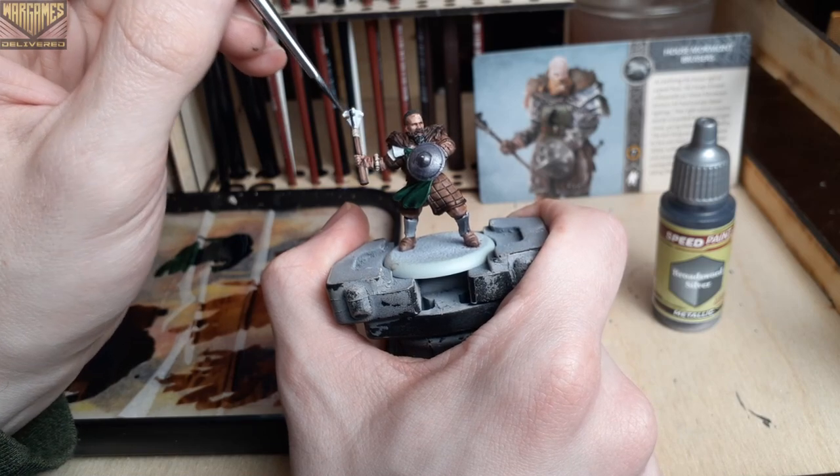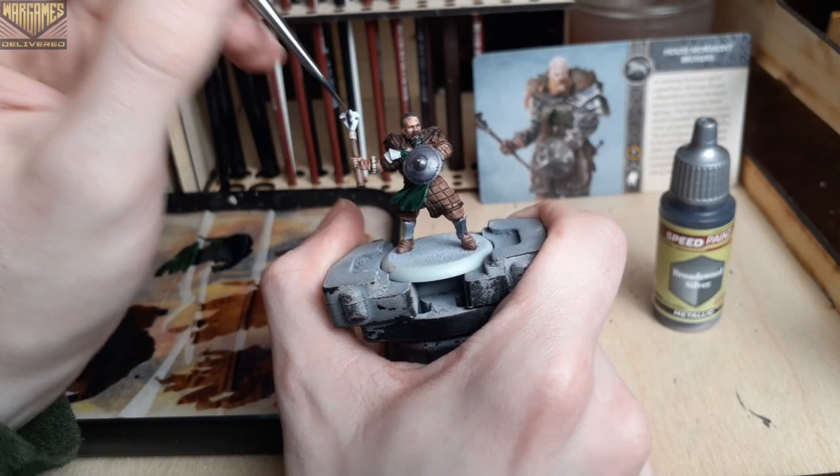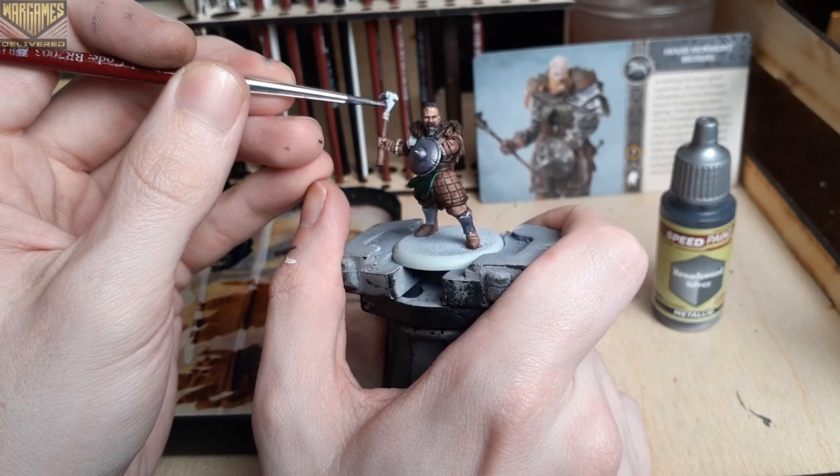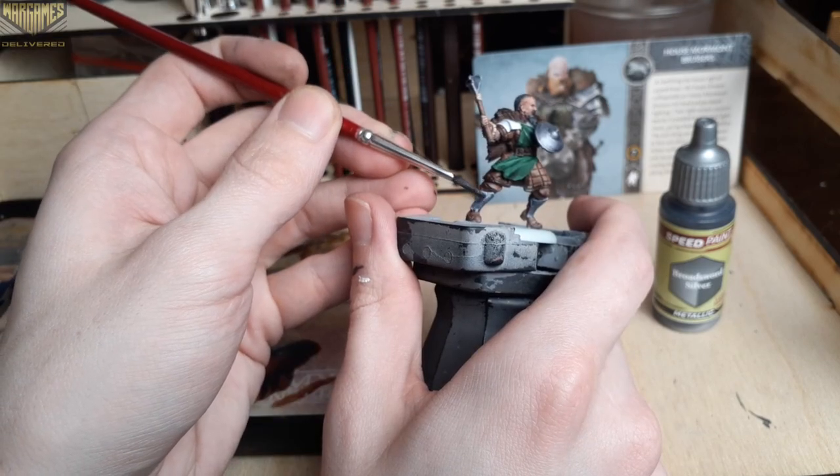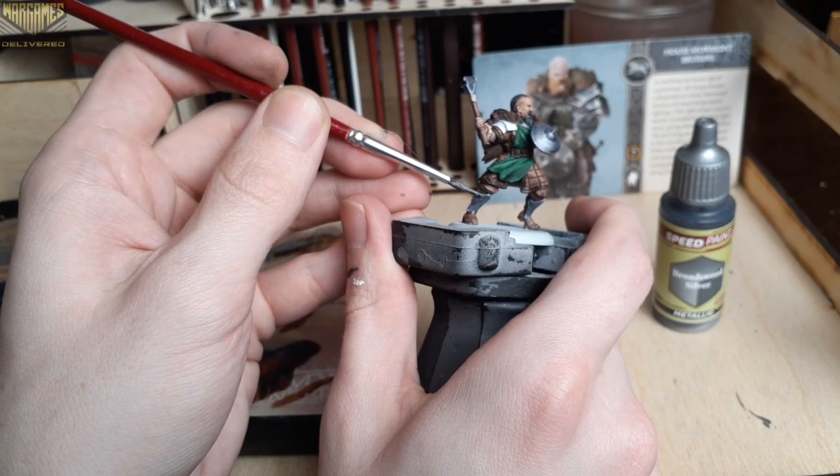Now we'll move on to painting our metallic details, starting out with Broadsword Silver. This is one of the new Speed Paint metallics, and I think it works really well as a quick solution for metallic base coats. The paint gives you a great foundation to build upon.